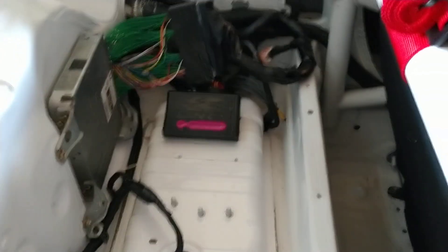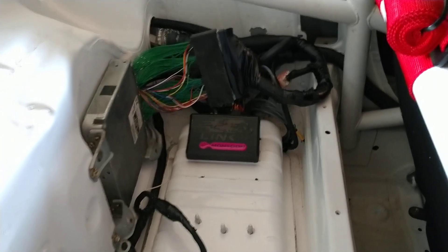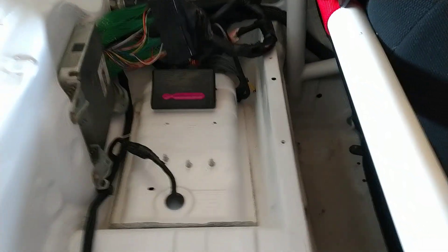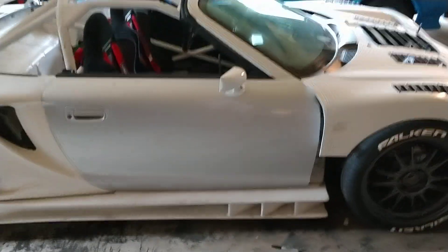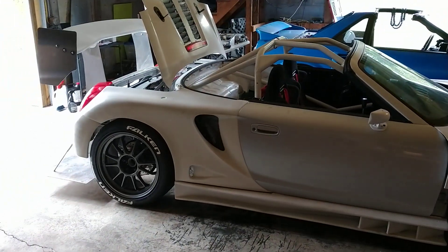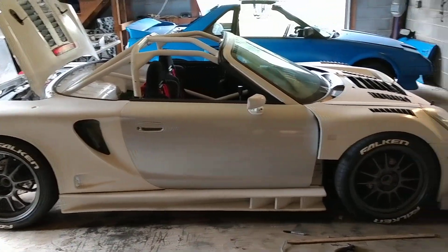On the opposite side you'll notice the Link Monsoon ECU and my Boomslang jumper harness — both purchased through Midship Racing, along with a lot of this other stuff. I really appreciate them getting involved and helping out so much with this build. I've got everything pretty much set up and ready to go. I just have to add my fuse and relay panel, and once I get that in I should be ready to start her up and get her back to Larry at the dyno.